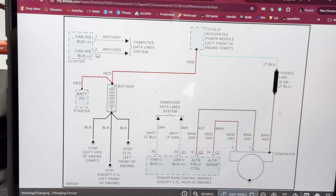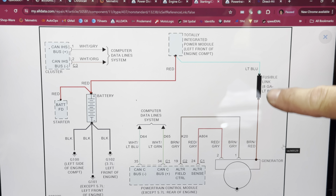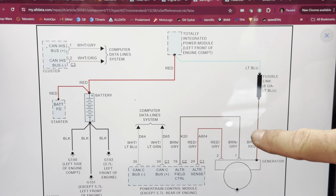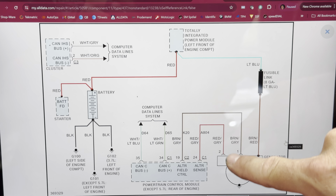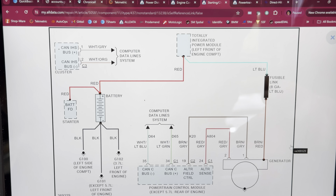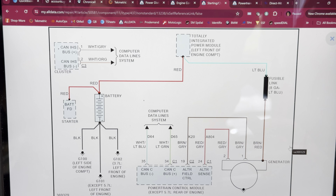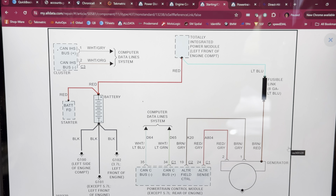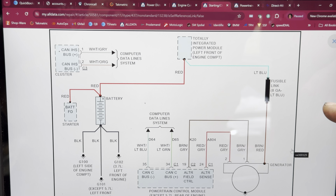Here's the diagram for the charging system — pretty simple. We have our large battery lead coming in, we've got our field control, which is what's going to make the alternator charge — the engine control module controls that. And then we've got a sense wire, which is sending that back to the engine control module. It should be about three to three and a half volts lower than the battery voltage, so the engine control module will know what to do as far as charging goes.